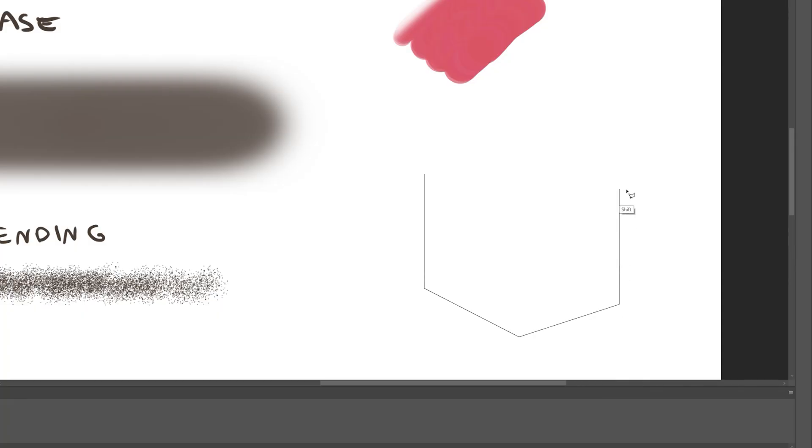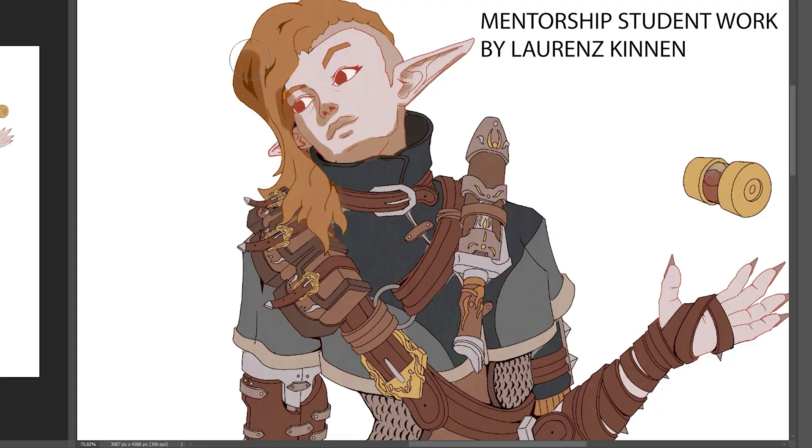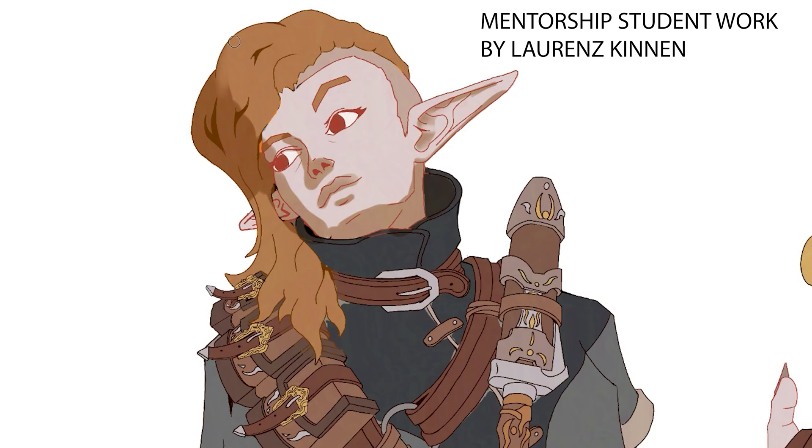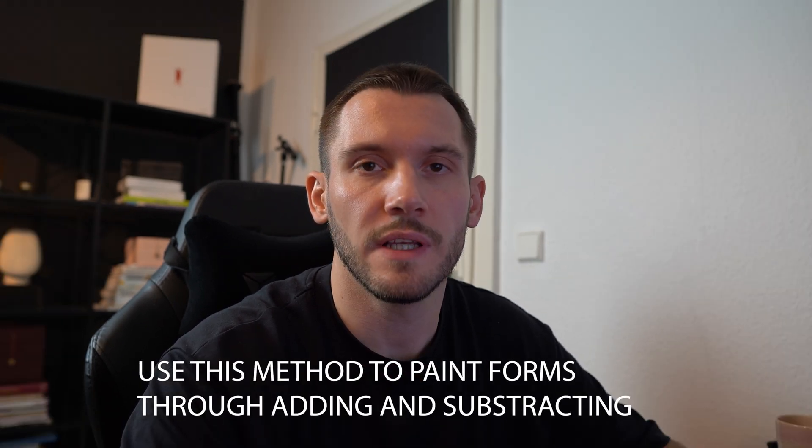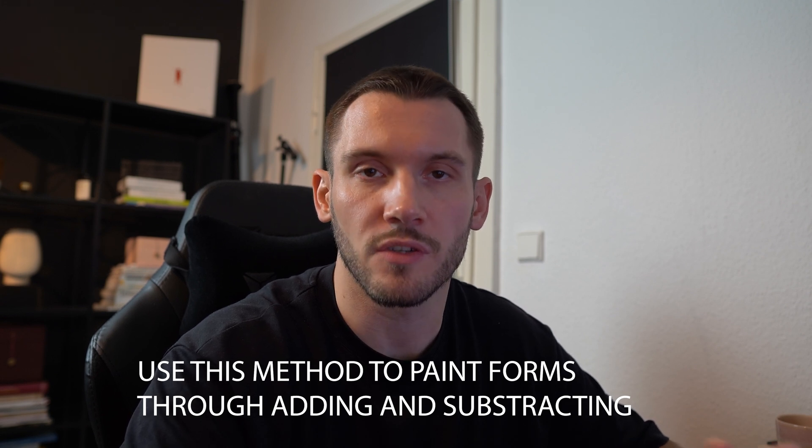So why do we need different edges? Because not every form is the same. If I render a box, it will have very clear separations — I need hard edges. But when I render a rounder form, I'll have slower transitions and need softer edges. These softer transitions are common on smooth surfaces such as skin, fruits, or a car chassis. Your first task is to play with these brushes and get a feeling for adding with the hard round brush and subtracting with the soft round brush as the eraser. From my experience, it's much harder to organize an image that started mostly with soft edges versus hard edges.